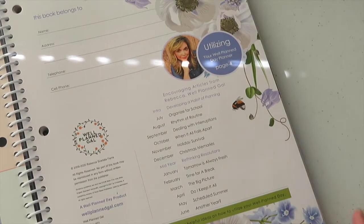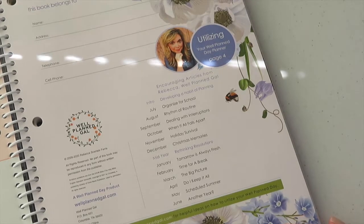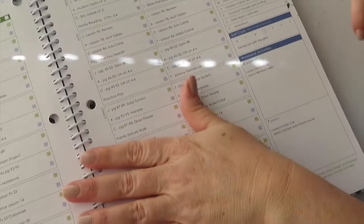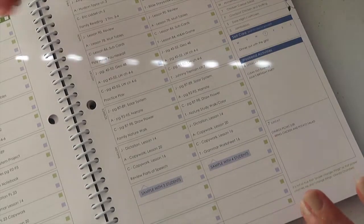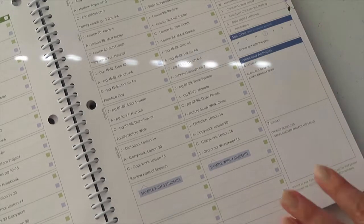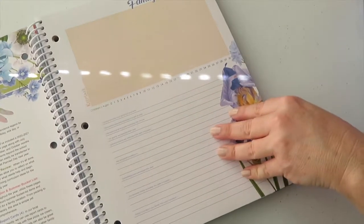I hope you can see this well. Okay, here — 'This book belongs to:' name, address, telephone, cell phone. This is an example of what your planner may look like.